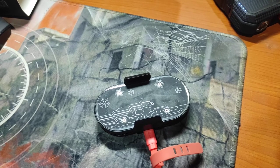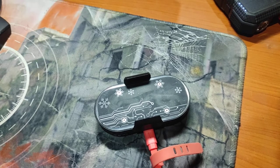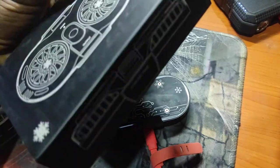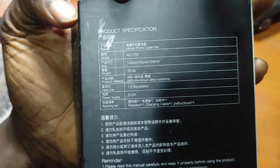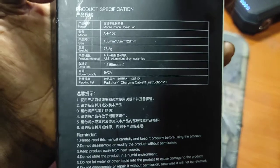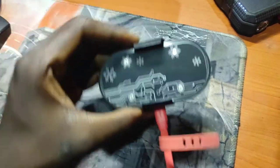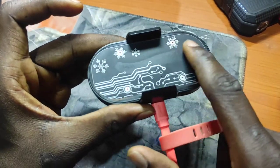So that would be it for the mobile phone cooling fan. I think the model is — the model number is 102. It's really, really very very cold.